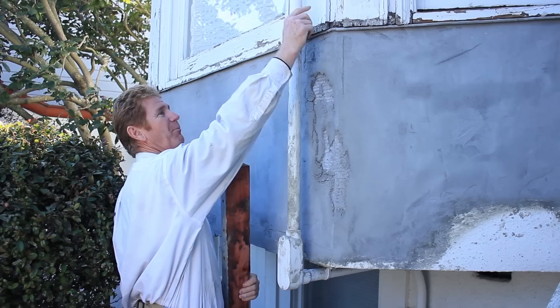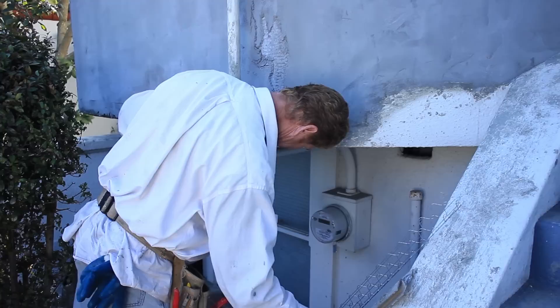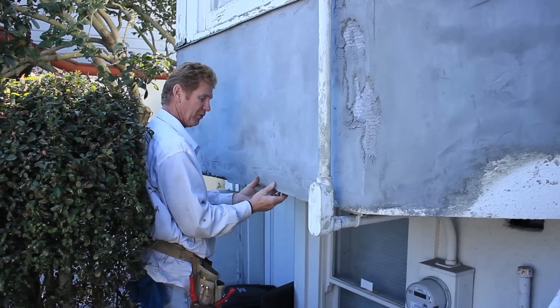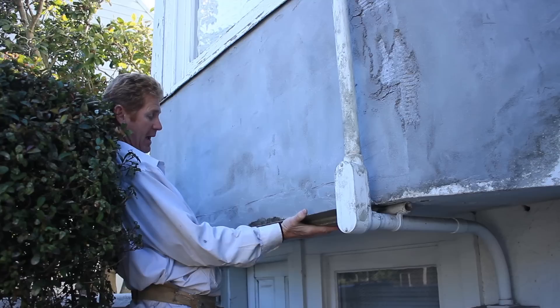The fella here did a pretty nice job — he watched our videos. He used a rib lath for the mesh, which you can use. He did a scratch coat and a brown coat, did the best he could, and on a scale of 1 to 10 I think it's pretty good. The corner here is of course off too — this is way off. Jason and I are pretty good at screening work; we can put a screen here and make a new corner, or I can just take a hammer and pop this right off.